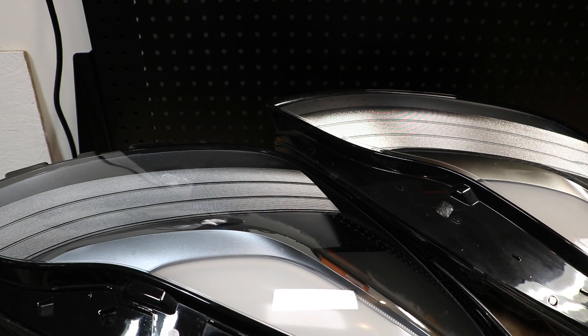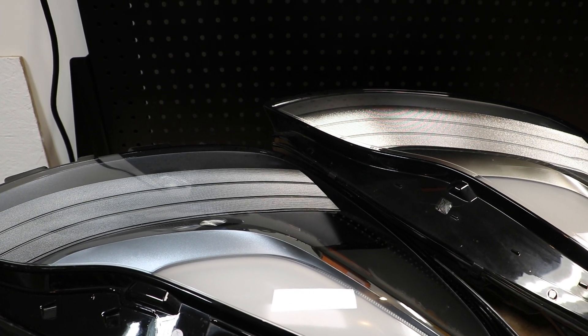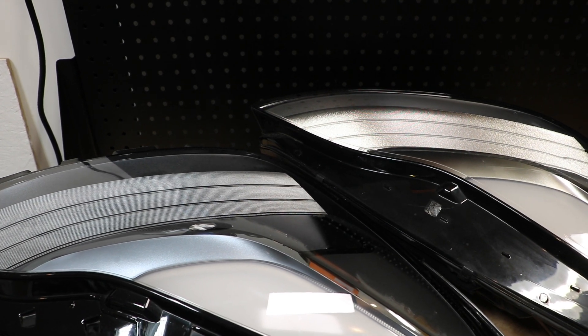If we look to the interior of the light, we can see that the silver color on the inside has been modified in the newer version. On the older reflector style it is a shinier silver. The silver on the newer style light is more of a matte gray. It's a slight difference but it is noticeable under the right lighting conditions.